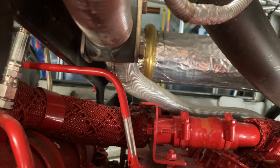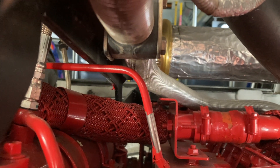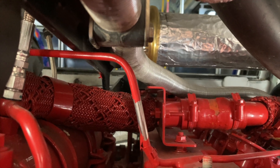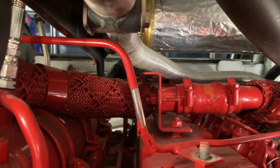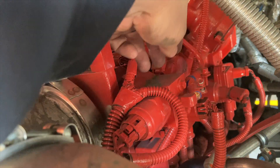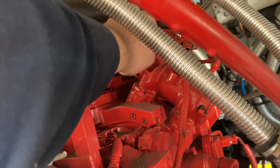On this particular chassis, you can't bring the tube up because it hits that bracket right there. On most other engines or chassis, that bracket is not there and you can just swing it up off that stud and move it out of your way. But in this particular case, we've got to disconnect it from the fuel housing and just move it up out of the way.